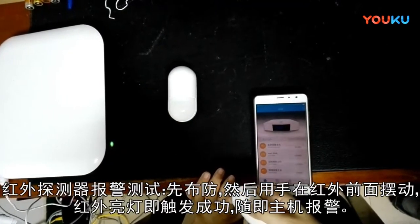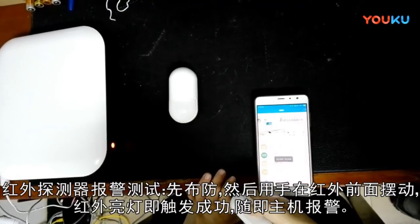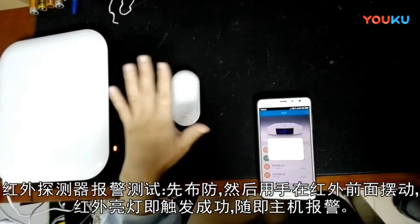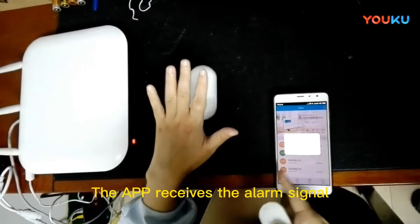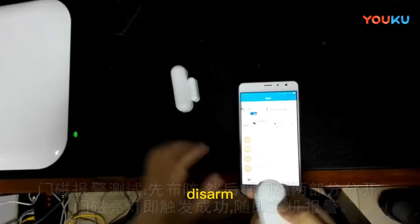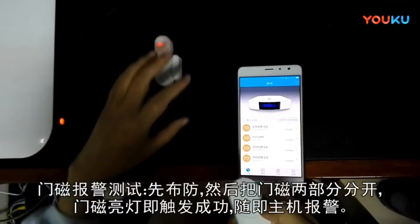Arm the alarm host with the remote control. Wave your hand in front of the detector to trigger it — the detector light turns on and the app receives the alarm signal. The LED of the alarm host flashes red and the alarm goes off. Disarm.